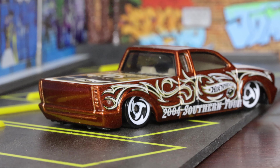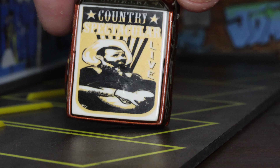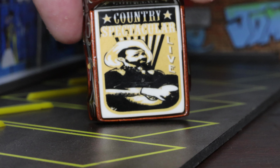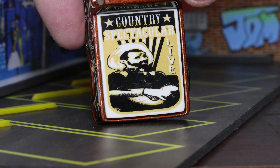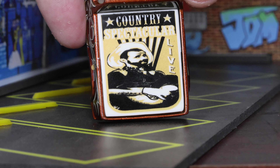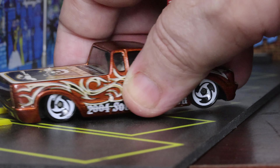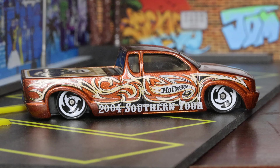Looking at the truck bed, we've got 'Country Spectacular Live' on there — I'm not familiar with who that is, whether it's fictitious or real, but it appears to be someone playing a guitar. Pretty neat for the tonneau cover. Those wheel arches and fenders just give it a real racy look, and the gap behind the wheels is an interesting touch you don't see very often.